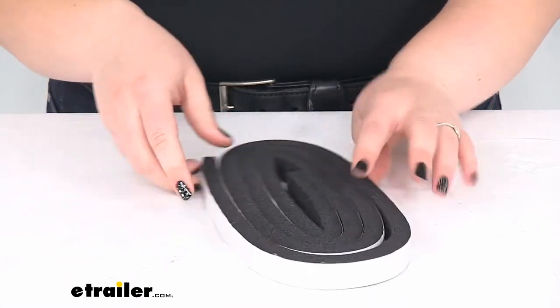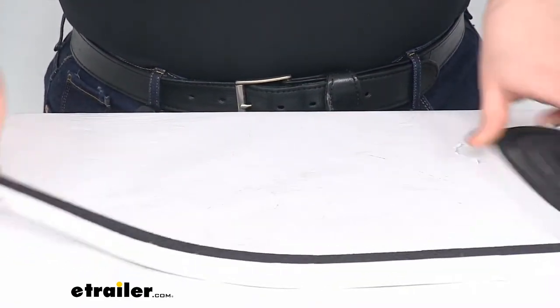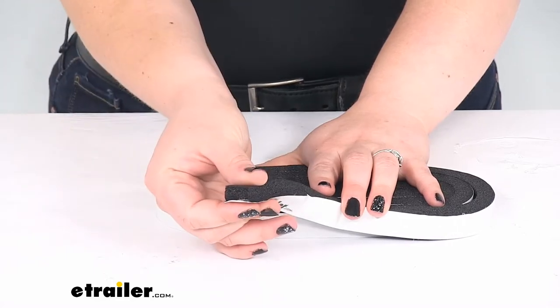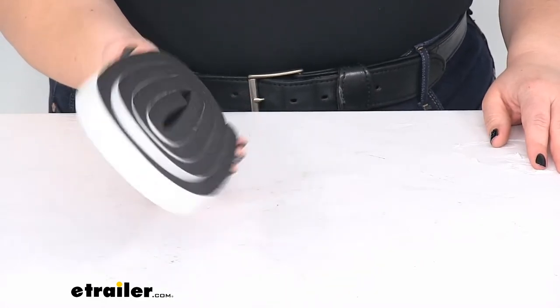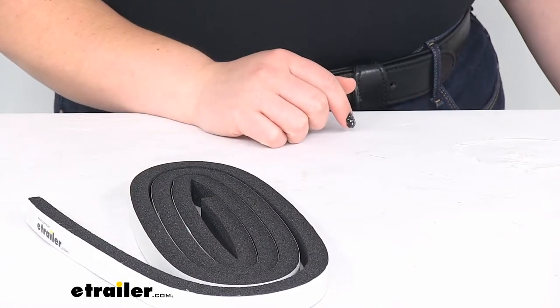This is going to measure 6 feet long in total, and it's 3 quarters of an inch tall and a half inch thick. Again, it protects your mounting screws, keeps any gaps from happening in the interior of your windshield, and that's really about all there is to it.